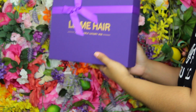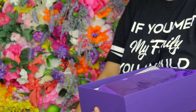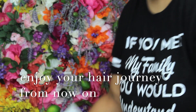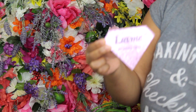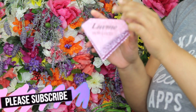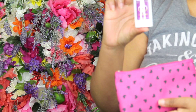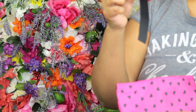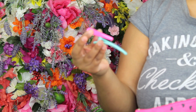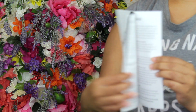Hey guys, welcome back to my channel. This video is in collaboration with LuvMe Hair. They were nice enough to send me a lot of goods, including their 180% density 13 by 4 frontal lace wig in a chestnut brown color, plus lashes, a wig cap, a hair clip, a comb, a wax stick, their elastic band, bobby pins, tweezers, and a little magazine with hair care instructions.